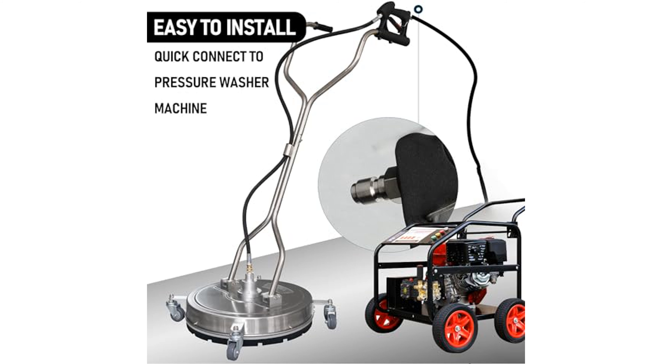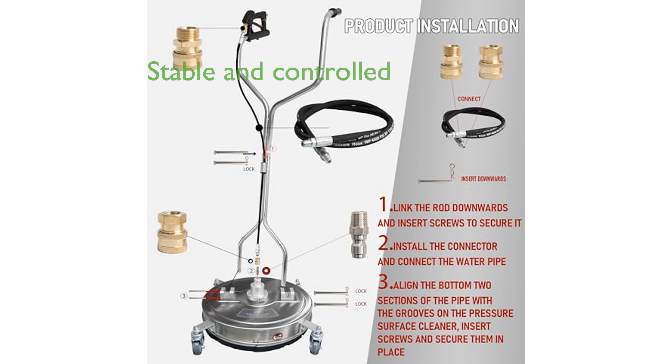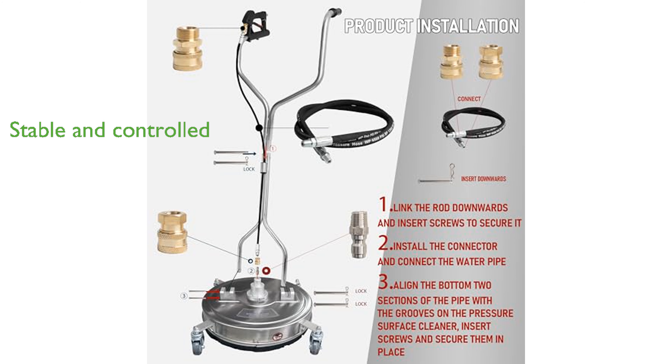Designed with user convenience in mind, the adjustable handle and easy-to-use trigger system ensure a smooth and efficient cleaning experience. Equipped with four wheels and dual handles, this surface cleaner provides excellent stability and control, reducing operator fatigue during high-pressure usage.